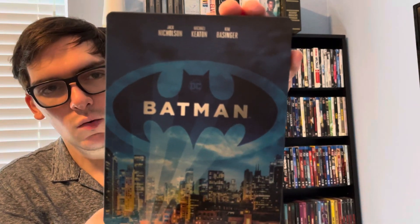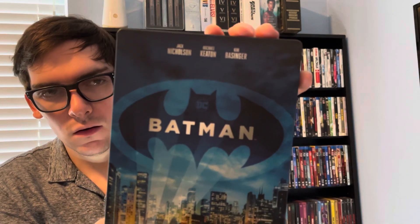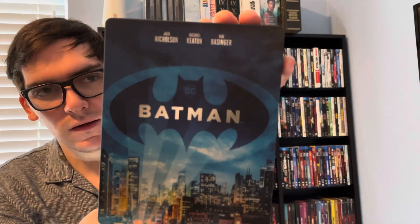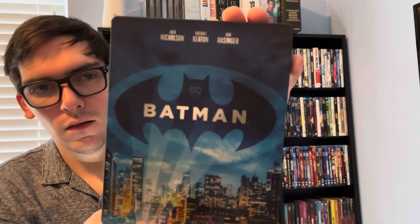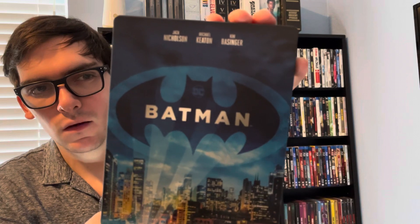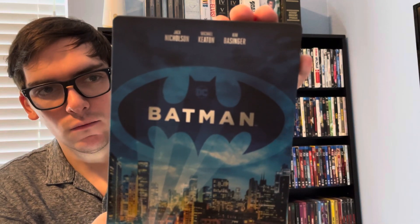So yeah, that wraps up a quick unboxing of Batman, the limited edition 4K Steelbook. If you like this video please like, comment, and subscribe. Let me know what's your favorite Batman film of all time — thank you!